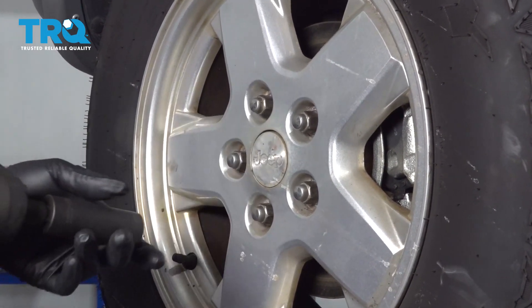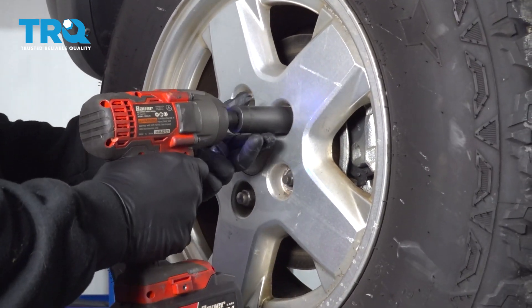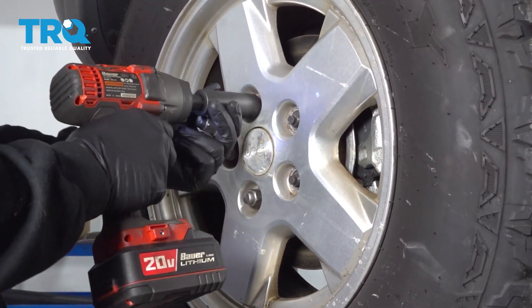Using your 19-millimeter socket, go ahead and remove the lug nuts. Once these are all off, we'll take the wheel off.